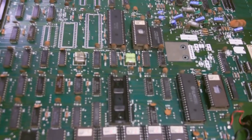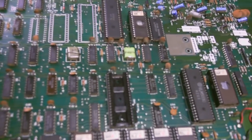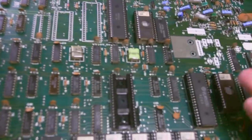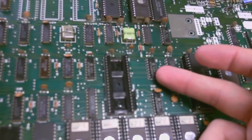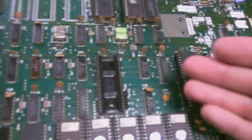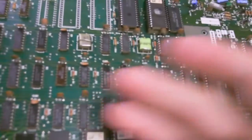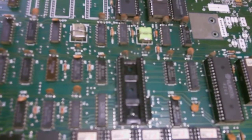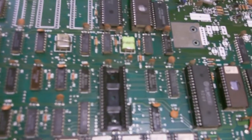Probably the number one misconception I hear about replacing ICs is that people think you have to pull the chip off in one shot — heat up all the pins and slide it out. But if this thing is bad, what's the purpose of saving it? Why waste our time trying to heat up all the pins in unison? Let's just cut the leads off and rip it off. This is all TTL for the most part, and you're talking pennies — it's under a buck for this thing.